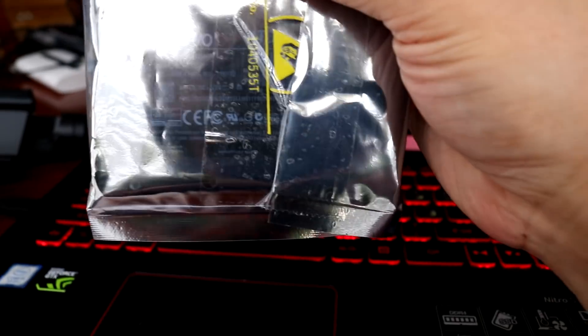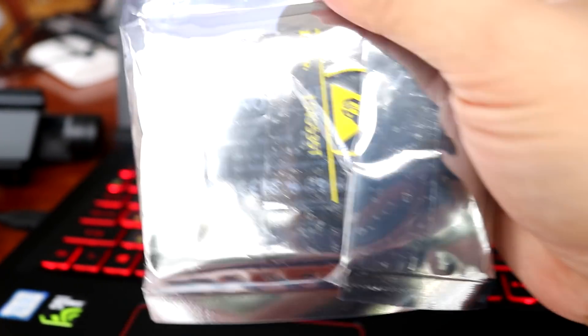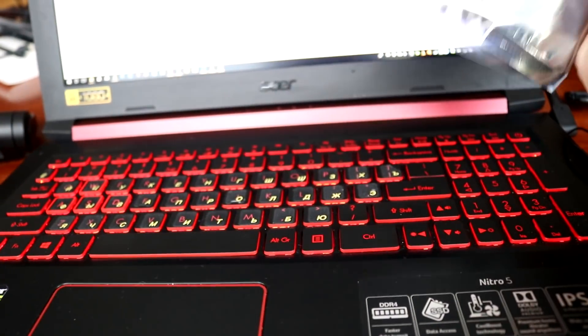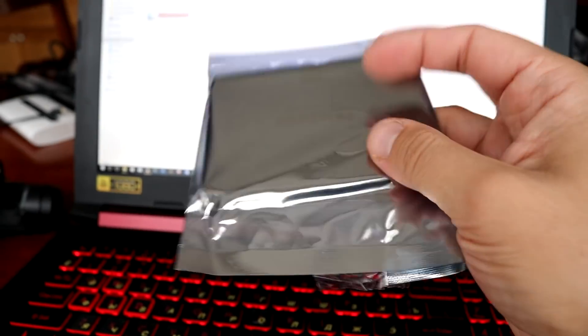I decided to purchase this upgrade. This is an SSD drive made by Samsung. It's 1TB, and this video will be a demonstration on how to make this upgrade — how to upgrade your Acer Nitro 5 and install this SSD drive.